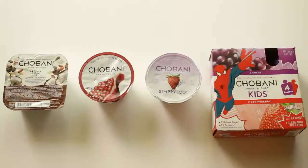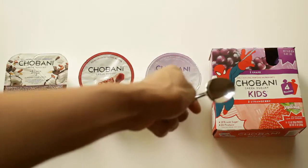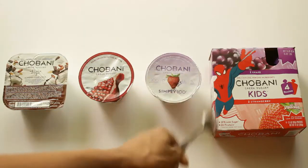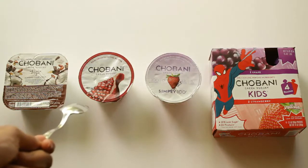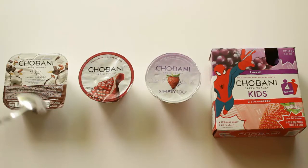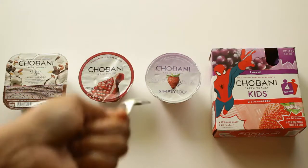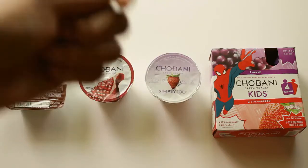I had to go to two different stores on two different days to find the Chobani Kids one because one store discontinued it, and then another only had two left. But I did find it. So I have the Chobani Greek Yogurt Flip, the Chobani Greek Yogurt with fruit on the bottom, the Chobani Simply 100 — only 100 calories per serving — and the Chobani Greek Yogurt Kids.